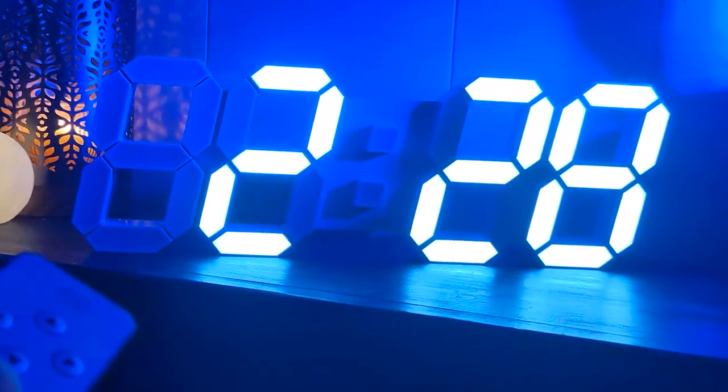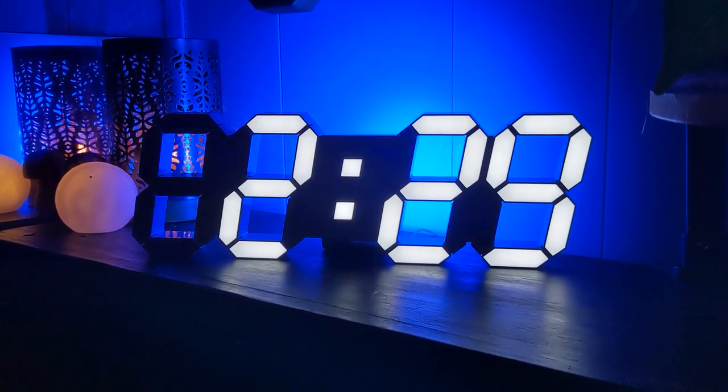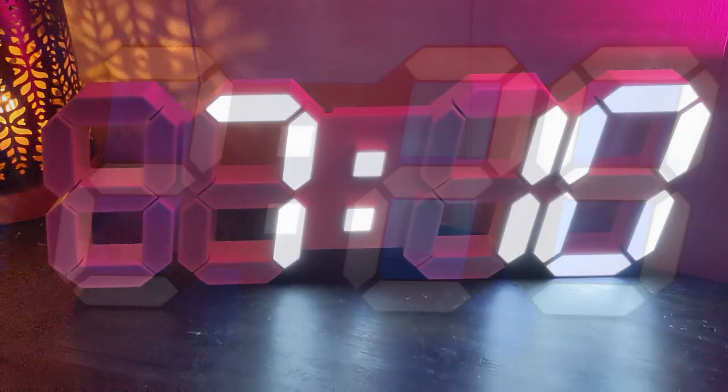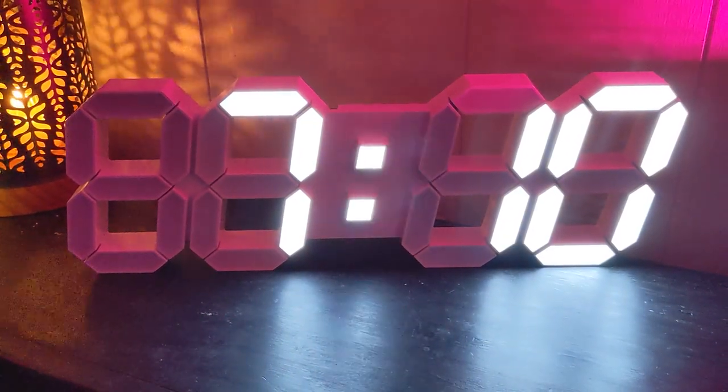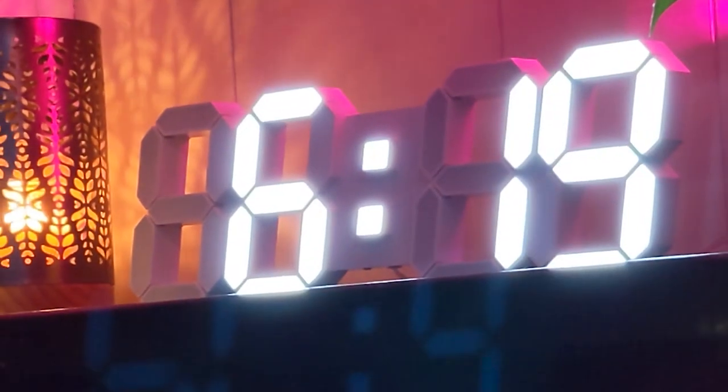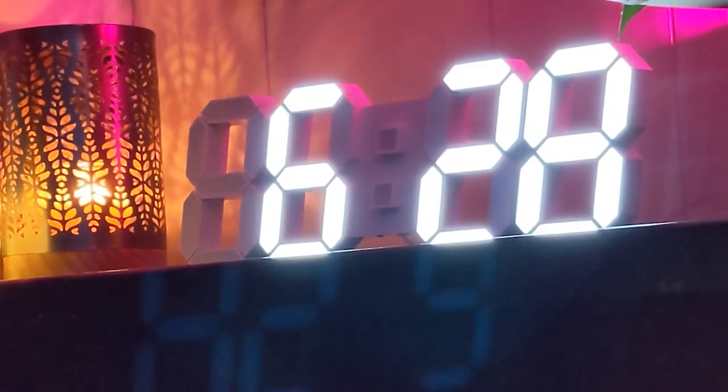I personally like it on the brightest setting. In the dark, you really only notice the lit up numbers, and it makes you feel like time is floating in mid-air just for you. However, I like adding a little bit of backlight behind the clock — add a candle or a light strip and watch your clock come alive. The definition of the white edges makes it really feel like the numbers are popping out at you, and helps sell that 3D effect.